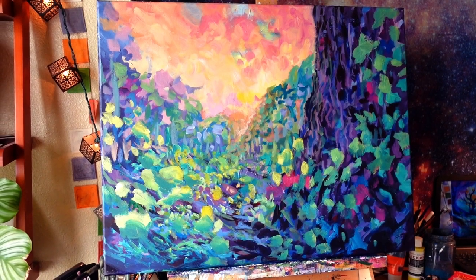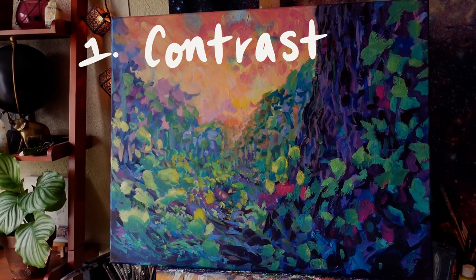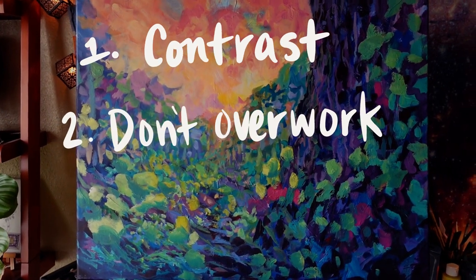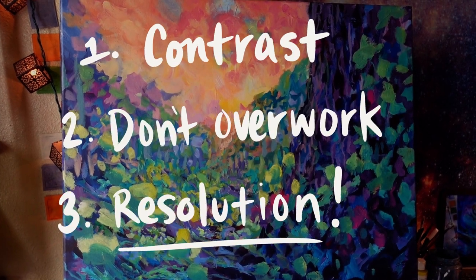Hey, I'm Janae, this is Junavie Studio, and today let's finish a painting. This is the painting in question — this is where we last left off. I personally struggle very much with finishing paintings, so today I am focusing on three main things: one, contrast and value; two, not overworking it; and three, staying focused on resolution. With that, let's jump in.